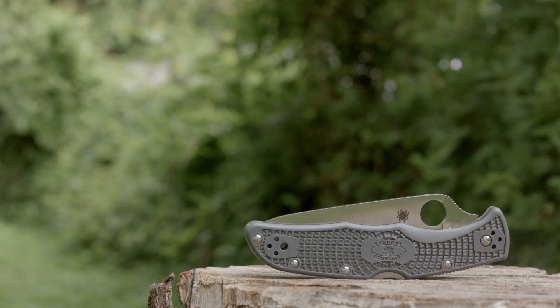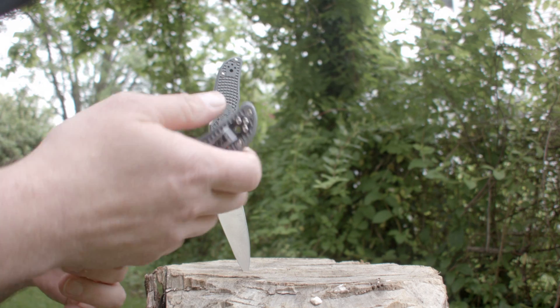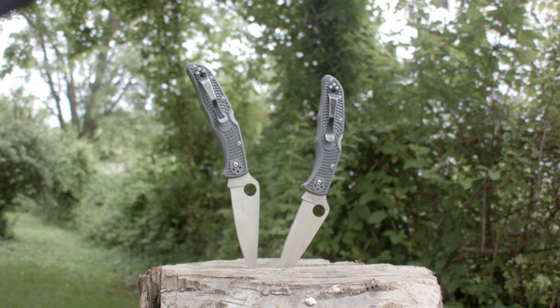I actually have two of these blades I've carried for years. I bought the second one after I thought some asshole stole the first one. Turns out I was the asshole — it was hidden down in a chair cushion. Cool story, YouTube bro. Anyway, both have held up like champs, so let's go over why I carry it.